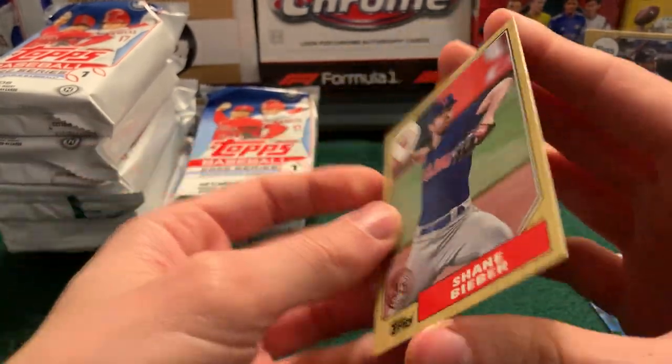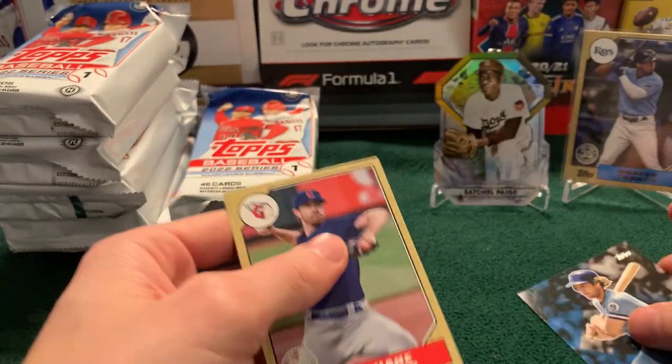Welcome to the Show insert for George Barrett, and then a Shane Bieber for the newly minted Guardians on the 1987 set.